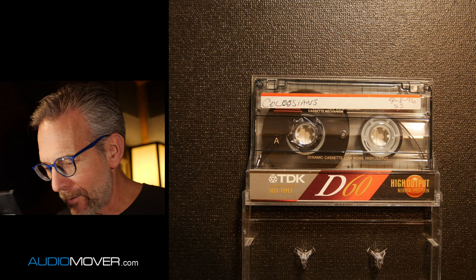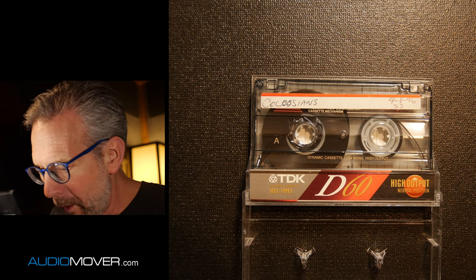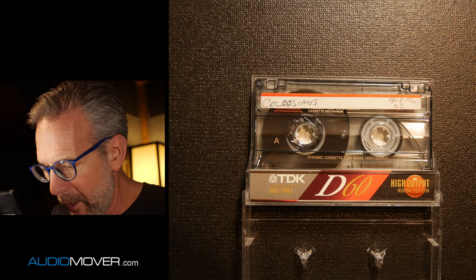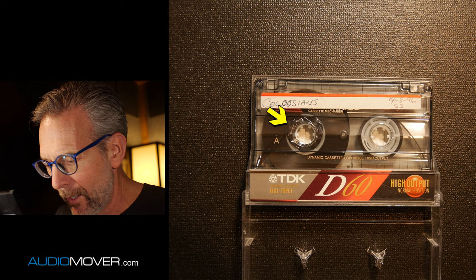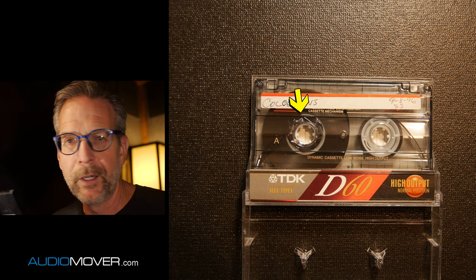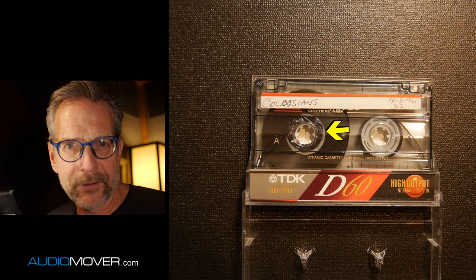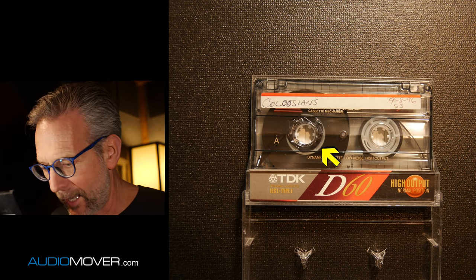I'll see if I can explain what happened here. The tape itself came off the spool on the inside of the shell. This is really, really tough to repair without opening it up. You really do need to open it up to get that back on the spool.